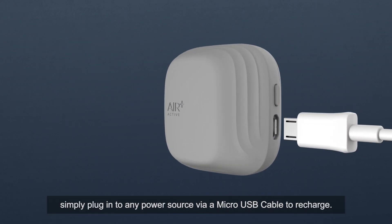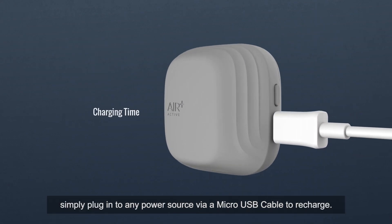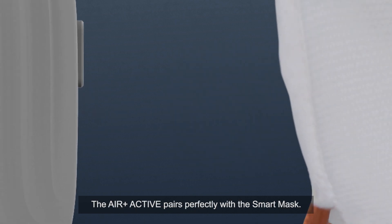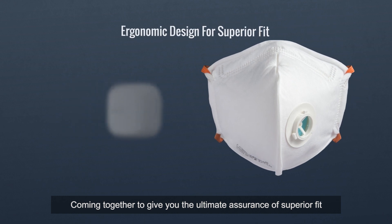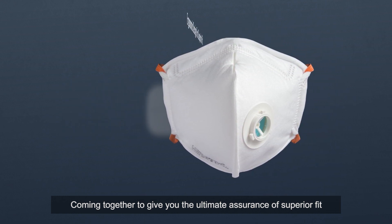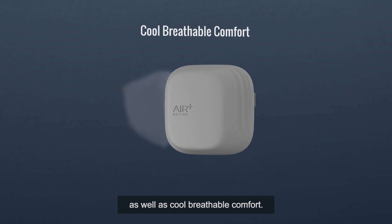Simply plug into any power source via micro-USB cable to recharge. The Air Plus Active pairs perfectly with the Smart Mask, coming together to give you the ultimate assurance of superior fit, as well as cool, breathable comfort.